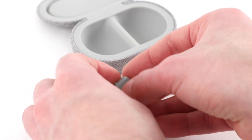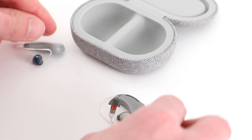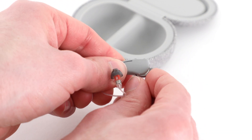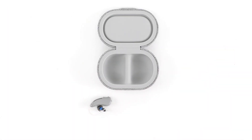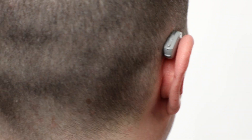Now you can fully close the battery door. You should feel two clicks, and after a 10-second delay, the hearing aid will power on. This delay gives you time to put the hearing aid on before the microphones turn on, which prevents them from whistling.